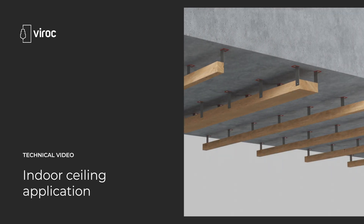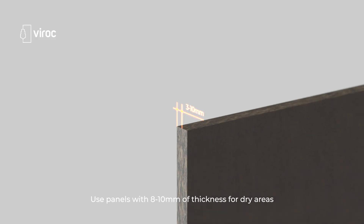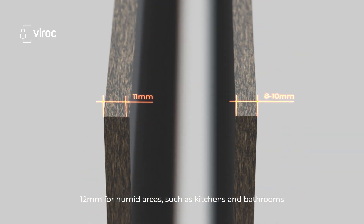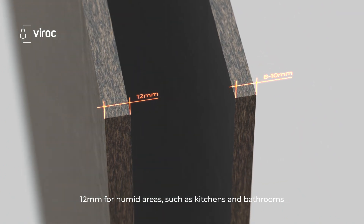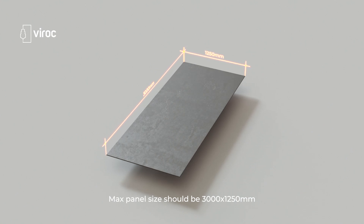Welcome to Verox technical video for indoor sealing application. Use panels with 8-10mm of thickness for dry areas, and 12mm for humid areas such as kitchens and bathrooms. The maximum panel size should be 3000 x 1250mm.